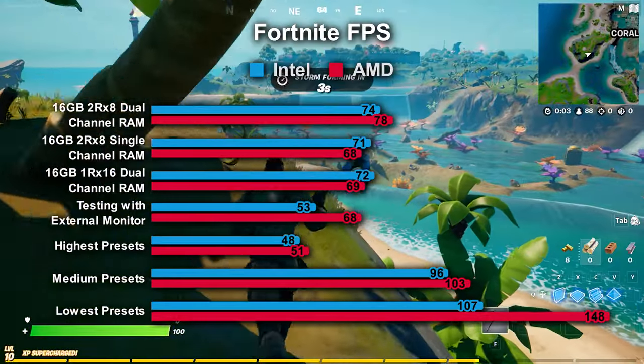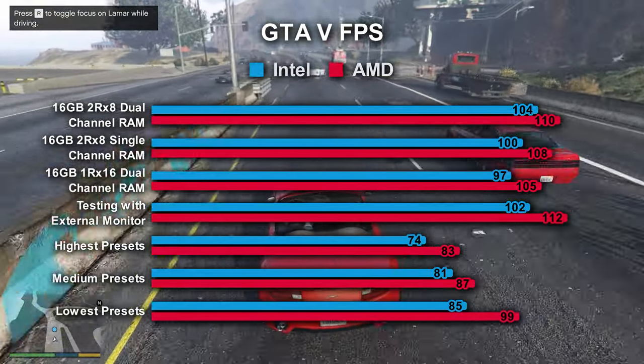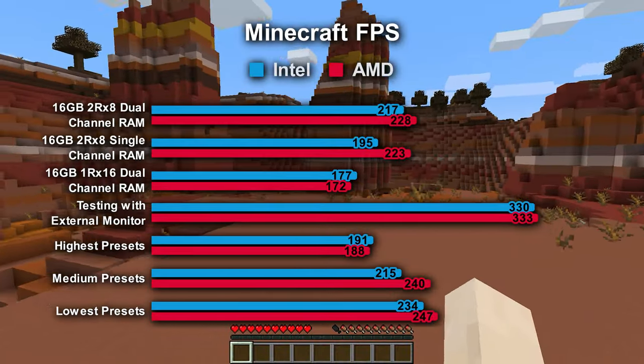50% improvement with Fortnite up to 78 FPS, 32% with GTA V up to 110 FPS, and a 15% boost with Minecraft up to 228 FPS. Overall, a 25% increase across all games using that maxed-out higher-speed RAM.